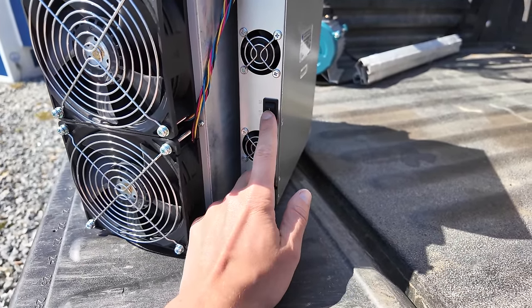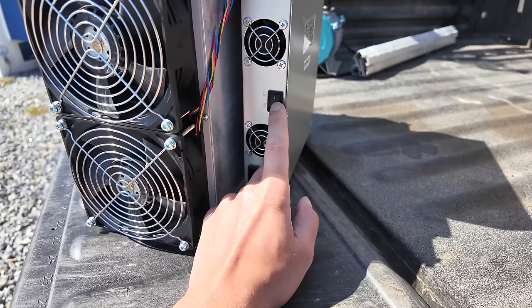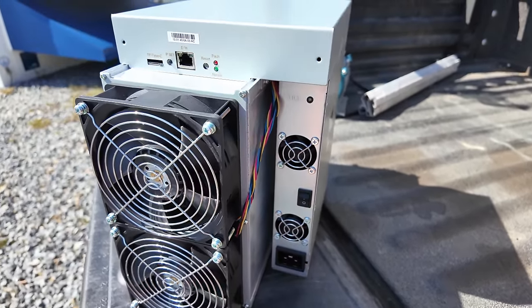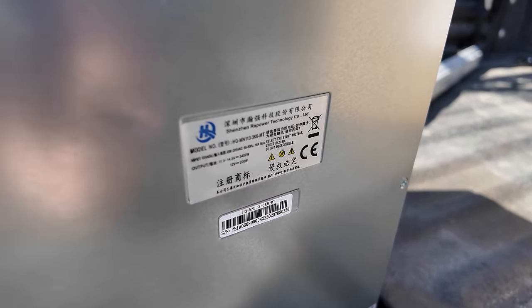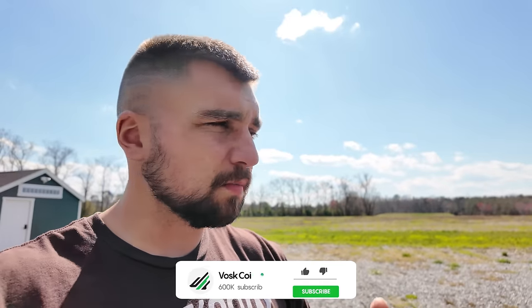Familiar setup with the plug type — power plus ethernet equals passive income. Is it really that simple? Well, that's what we're going to check out today. I'm Boss. You're on the BossCoin Mining Farm, watching the BossCoin YouTube channel.